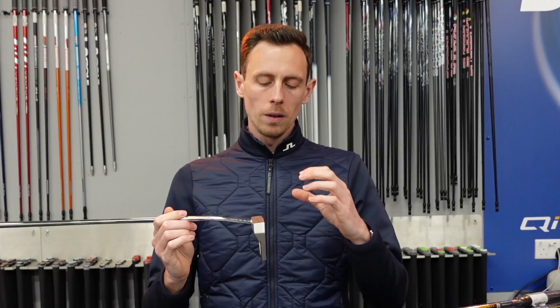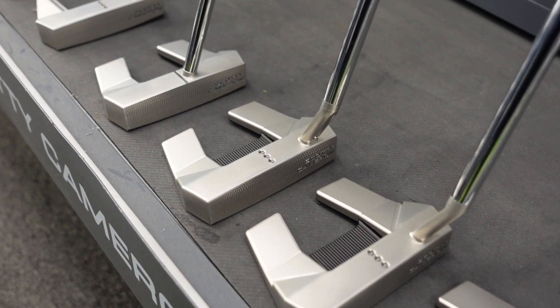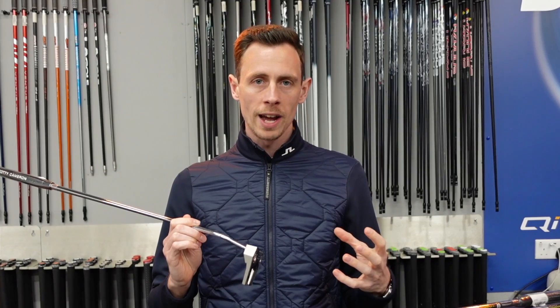Within the range there are multiple heads — basically the larger the number, the larger the head. The five is the small fang design which is really popular, and then you move up to the 11 which is the largest head.